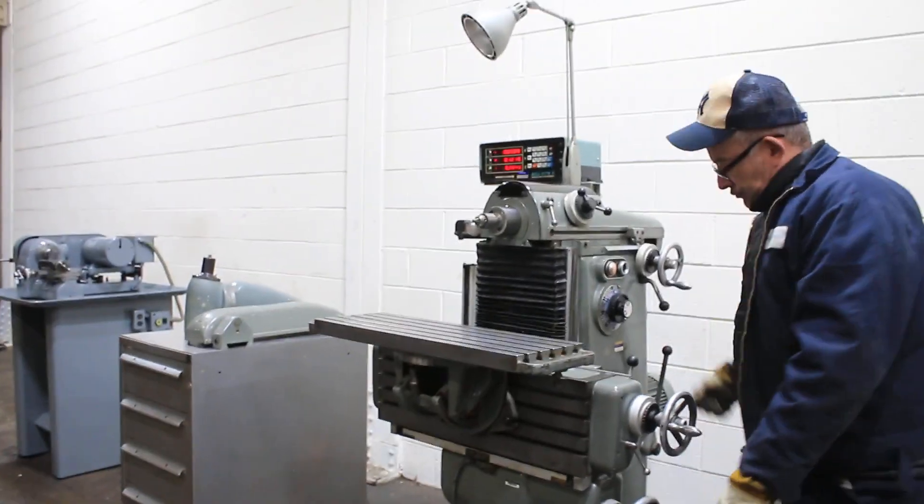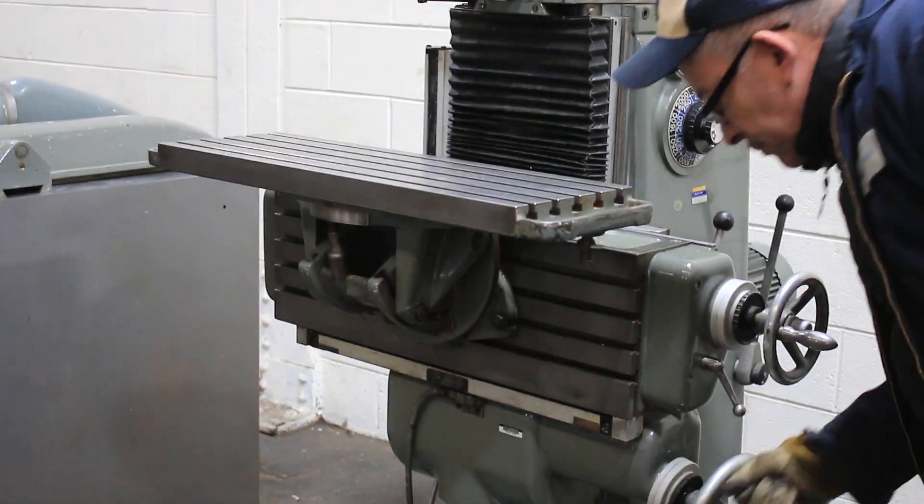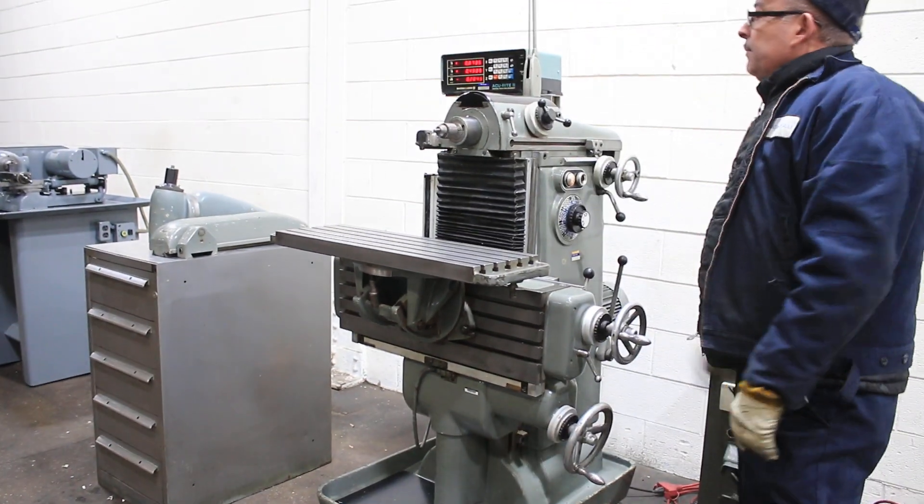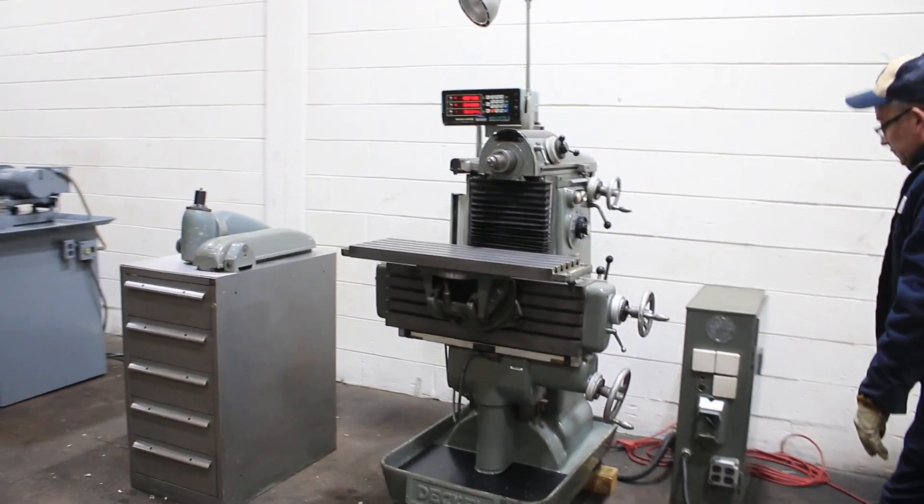You also have X and Y axes of the table, up and down. The table also tilts and swivels. We're running the spindle right now.